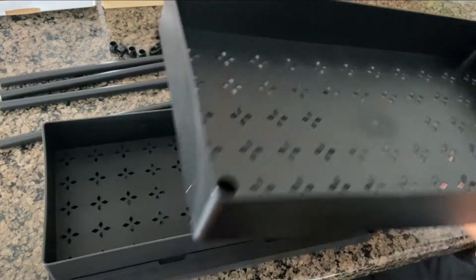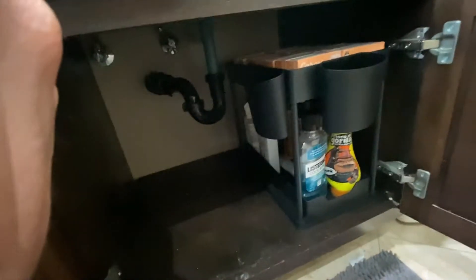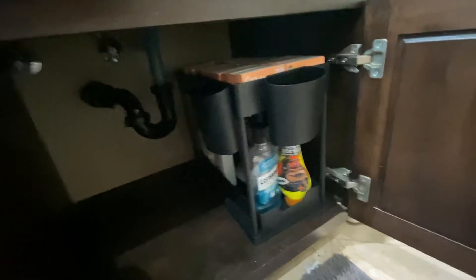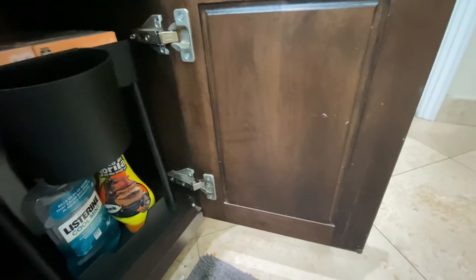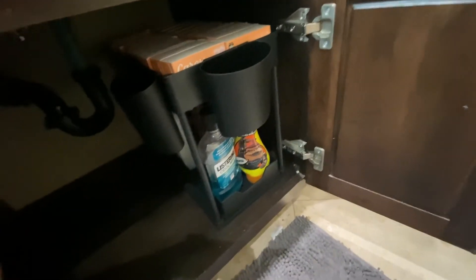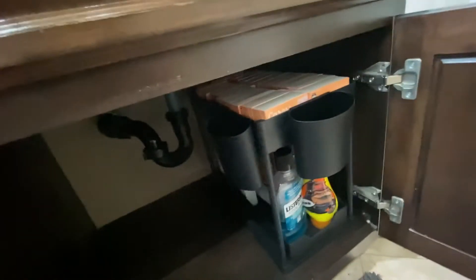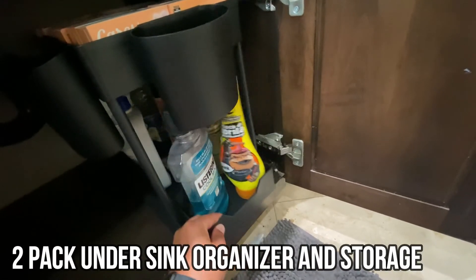Let's go put it together and see how it looks. Alright guys, before this cabinet was a mess with a bunch of different stuff, and then we put together this under-the-sink organizer. It's very easy to put together — you just put these bars into these holes right here, then put a cap on top. Very easy, took literally two minutes. We just put some of our stuff in there and cleaned up our sink very nicely. As you can see, it's now nice and organized. What's really cool is this thing slides in and out, so it makes it easy to get your stuff.